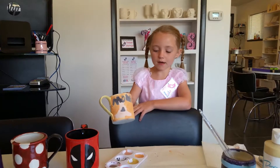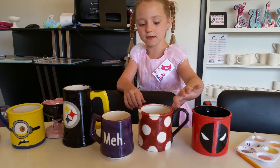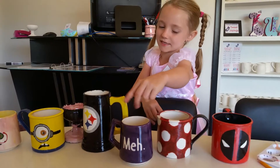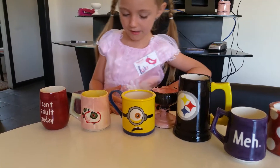Now I did the handle of my cup. Next, I'm going to start painting more of this part of the cup. I'm finished painting my cup now.